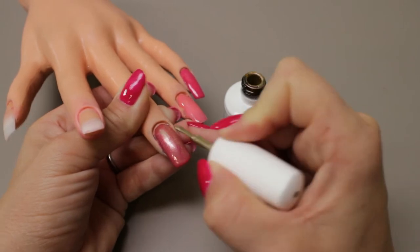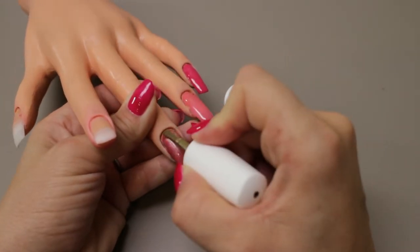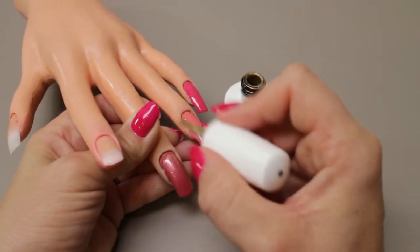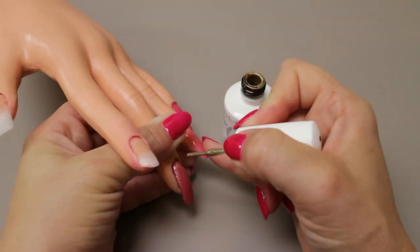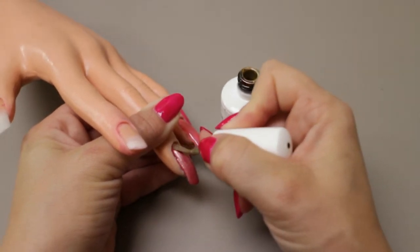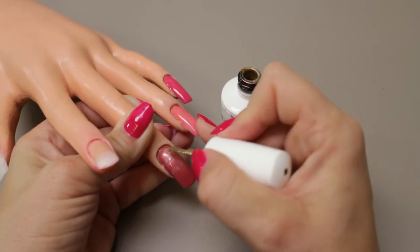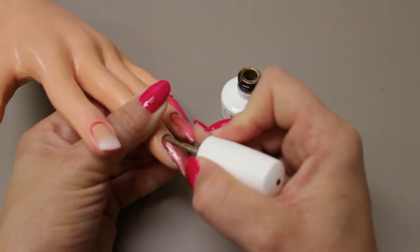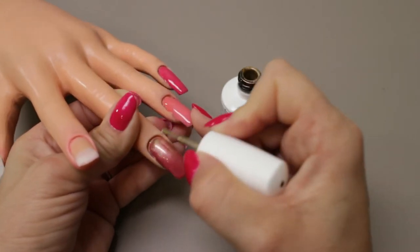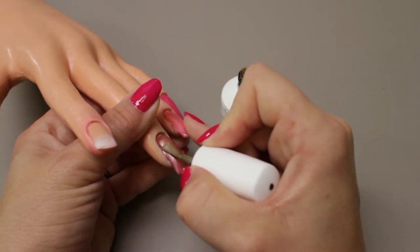The longer the nail, the more you're going to need, obviously. One thing I've noticed with people who maybe don't have as much experience with gel polish — when they're applying the color, they will press down like this. And I've had people complain that they have a dent right here in their application where it's thin. Sometimes this technique is called floating the bead — you need to have less of a heavy hand.